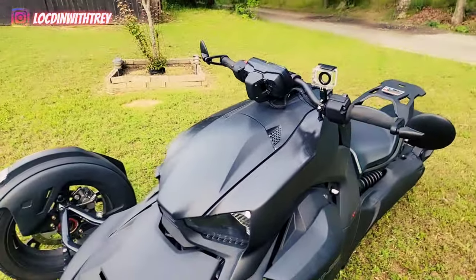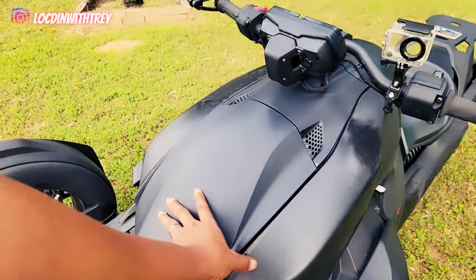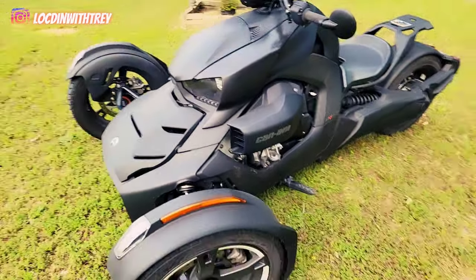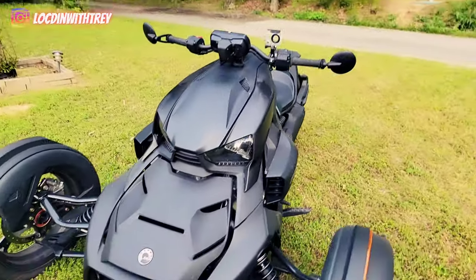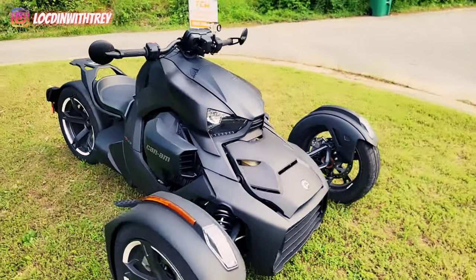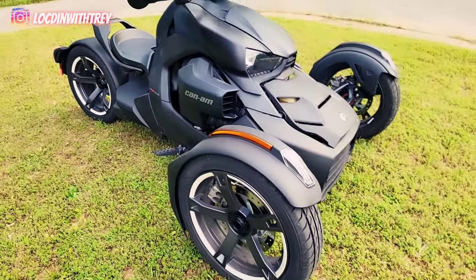I'm also maybe thinking about putting some white accents on here. I'm not 100% sure yet, but for the most part this thing is cold, man. Comment down below and let me know how you like this bike. This is too dope.